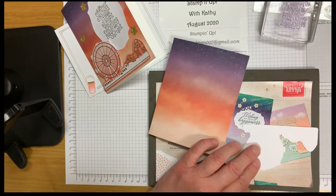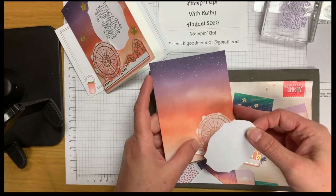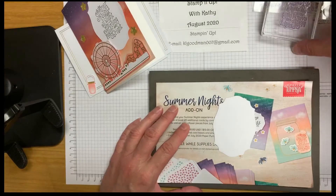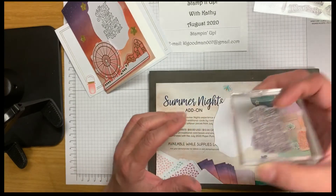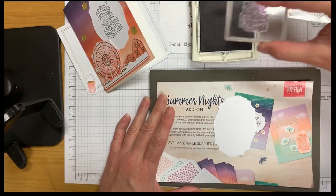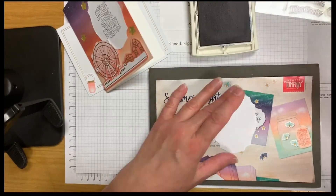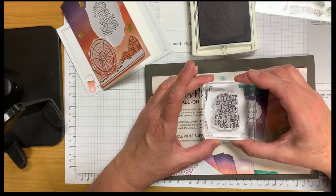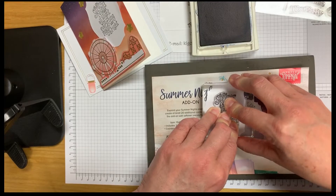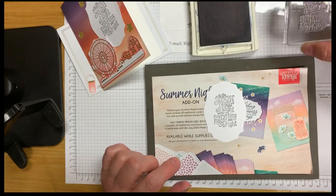To start off, let's go ahead and stamp our sentiment — 'Oh, the summer nights are alight with everything magic and bright.' We're going to use our Night of Navy ink, ink that up, and then put it in the middle of this card. I'm using my Stampin Pierce mat, which is very handy when using photopolymer stamps — the clear stamps.